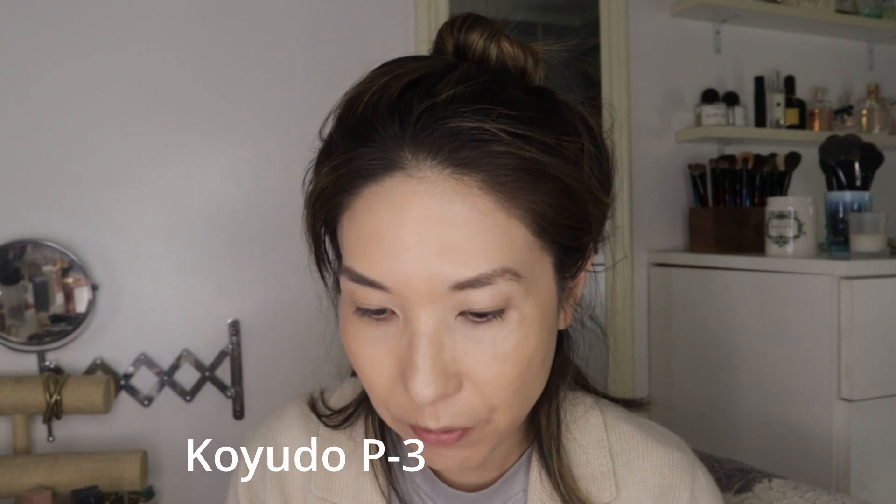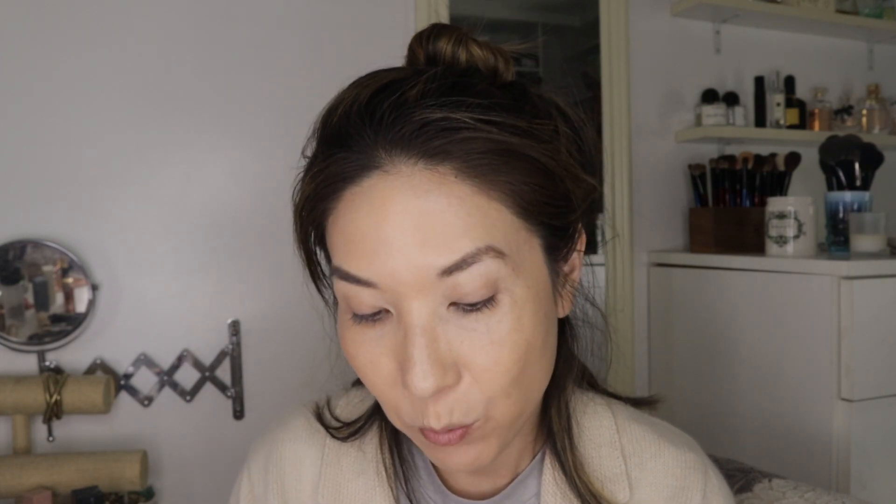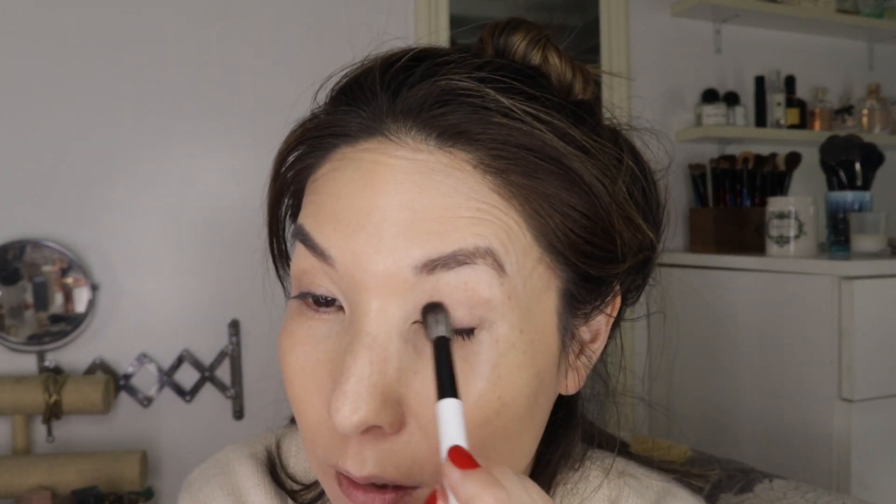I'm going to use the Koyuto P3, which has been one of my favorite eye brushes, just to smooth out and set my concealer so that it doesn't crease.